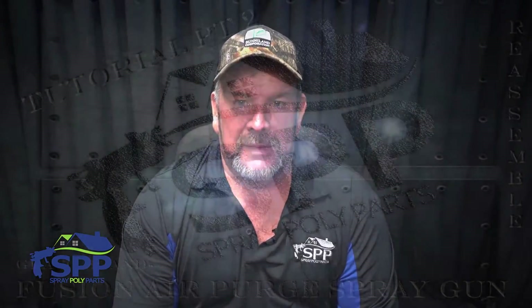Thank you for watching this video. If you have any questions or comments, please contact us at spraypolyparts.com.